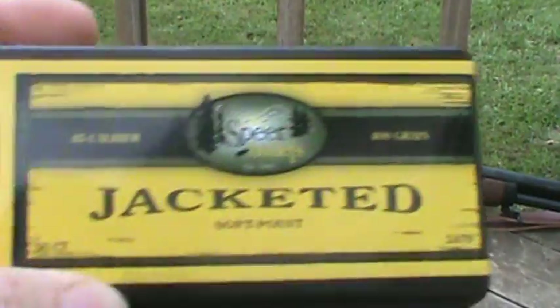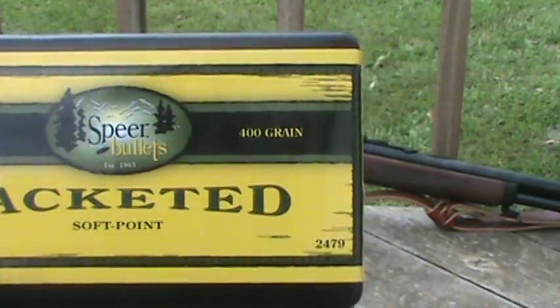The bullet that I'm using is the Speer 400 grain jacketed soft point.